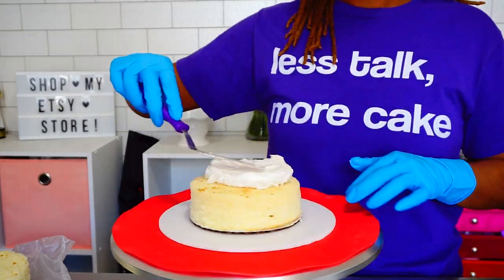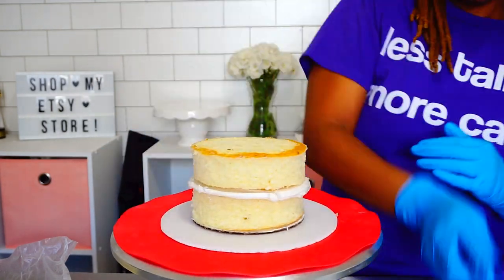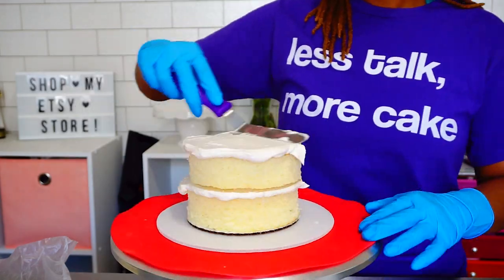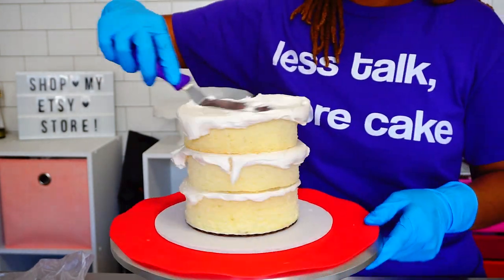Hey guys, welcome back! Today I am making a Space Jam cake. This is a five-inch round that's about five inches tall — this is the top tier of my cake and I am crumb coating it as usual.